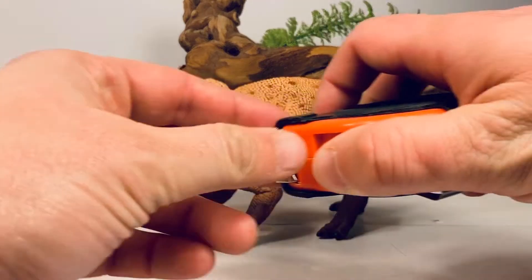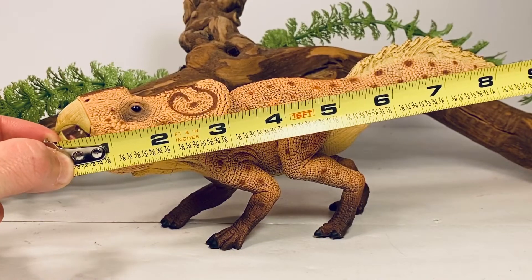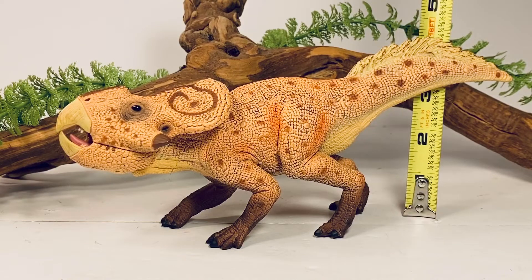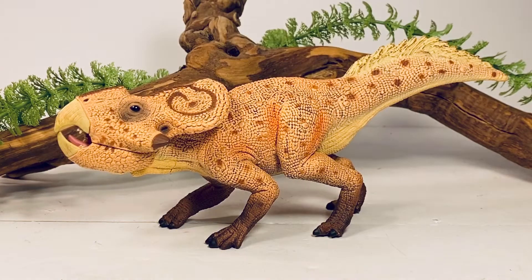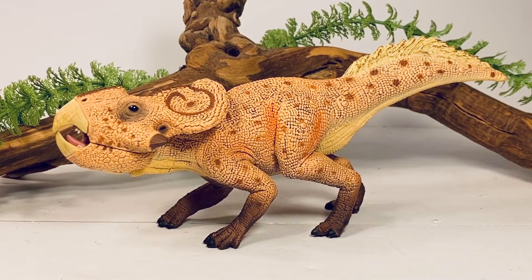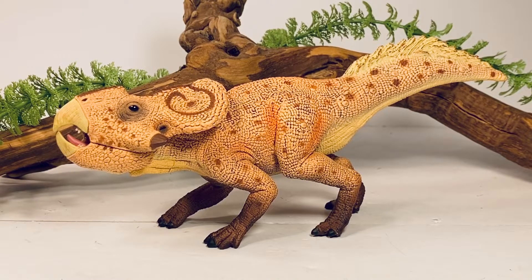Before we dive deeper into this review, let's do a couple of quick measurements. This figure is just a hair over nine inches long from the tip of the beak to the tip of the tail, and exactly four inches tall at the highest point of the tail. Protoceratops was not a large dinosaur — just under six feet long — so with those measurements that would put this figure somewhere in the 1:7 scale range. It's being marketed as a 1:6 scale figure, so the scale is very close.